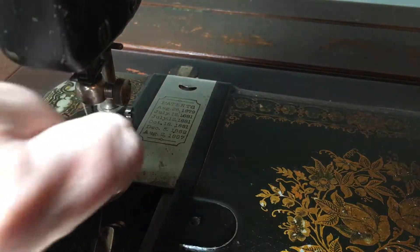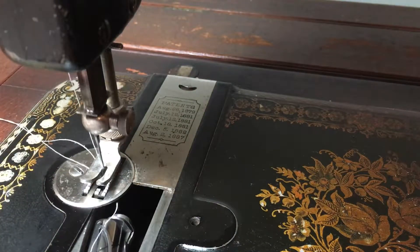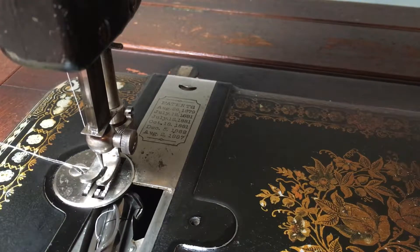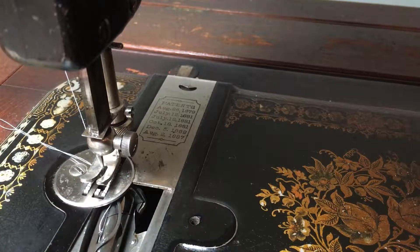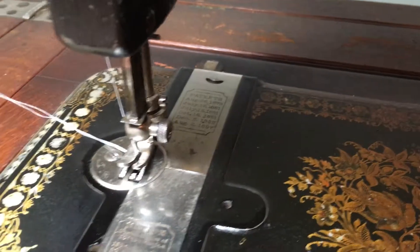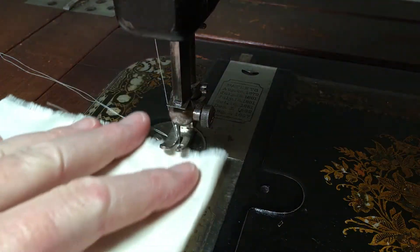There we go! This moves so freely — I have to watch that I don't move the wheel accidentally. I'm going to close the throat plate on it and go ahead and try it now.